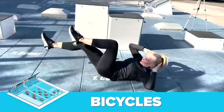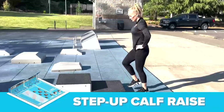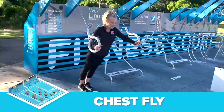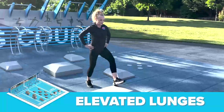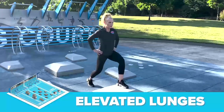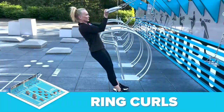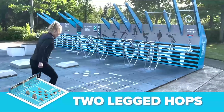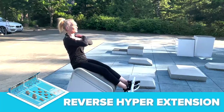The first movement is bicycles at the core station. The squat station is where we will do step-up calf raises. The third movement is chest flies at the push station. At the lunge station, we will be doing elevated lunges. Up next, we're doing ring curls at the pull station. At the agility station, we will be doing two-legged hops. Our final movement will be reverse hyperextensions at the bend station.